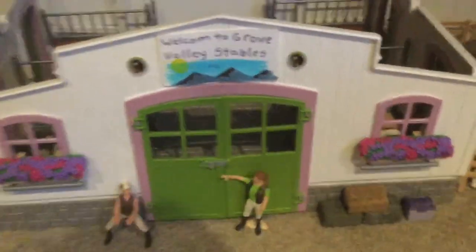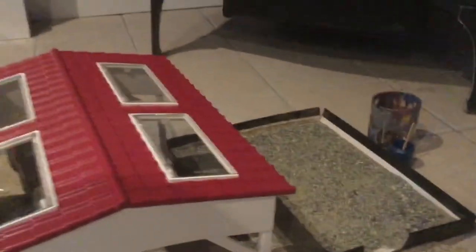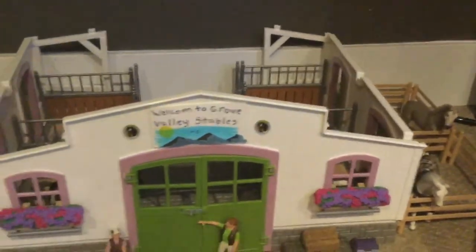Hey guys, welcome back to my channel. ShalikeHorseLover14 here, and I'm going to be doing my first ever barn tour today. I just started my collection. Make sure you like if you enjoyed it, and turn on post notifications and subscribe.